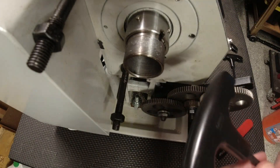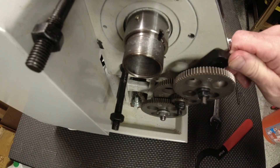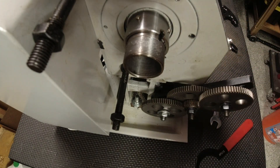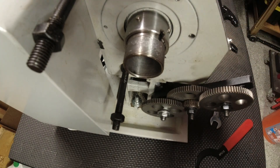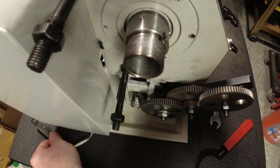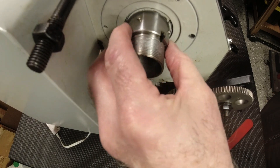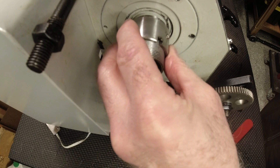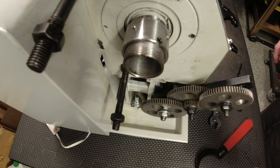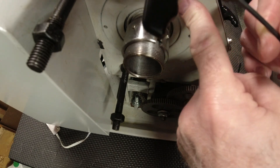FYI: you need a five millimeter to release and loosen this bolt, a four millimeter for the bolt that held this little reader in with these little pieces, and the bolts that were in here are three millimeter. The reason mine doesn't have these pieces is because this piece comes off — good to know.